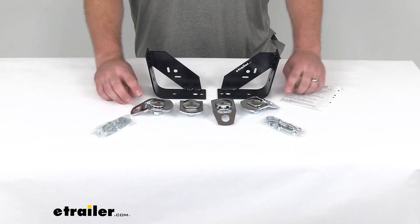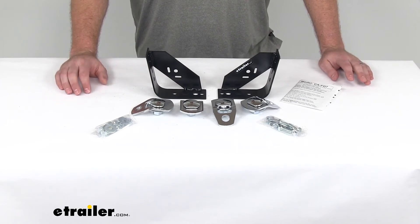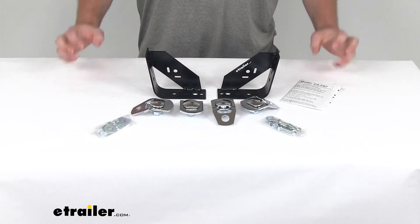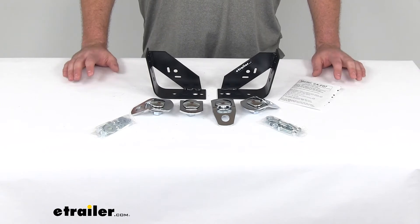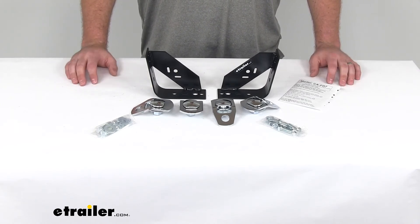Your front support brackets are going to attach to your truck's crossmember for added strength — it's not going to just be attached to the bottom of your bed. It's actually going to mount to a more permanent fixture in your truck to give it more support. The rear anchors are going to install on the end of your truck's bumper, again giving you the four corners to tie your camper down to.